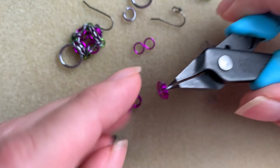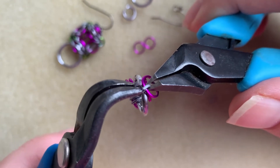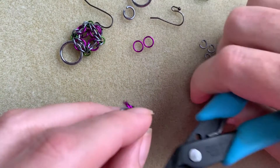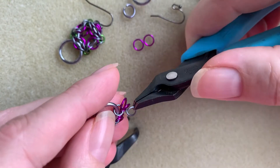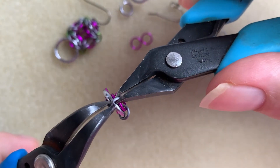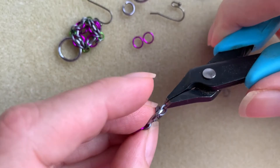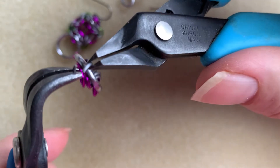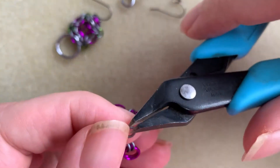Now I'm going to do my third spoke — pick up two of these again, pass through the big ring, and close. I find it easier to go through the outside rings first and then come through the inside one. This is my last spoke. See how each of these has two rings attaching those two rings to the outside. I'm going to close that, and you'll see why we need two — it's actually very important that we have two rings connecting this.